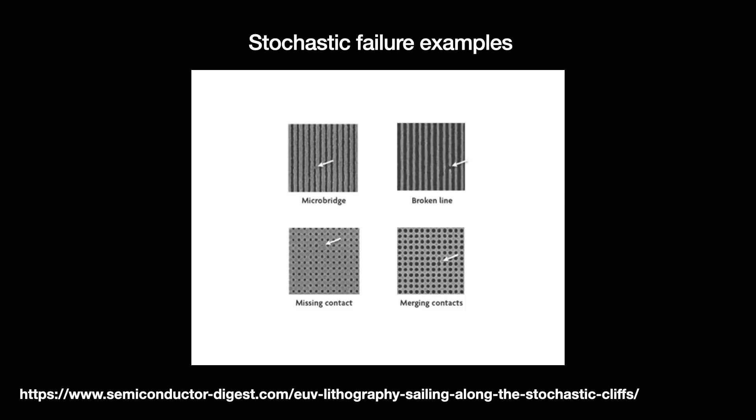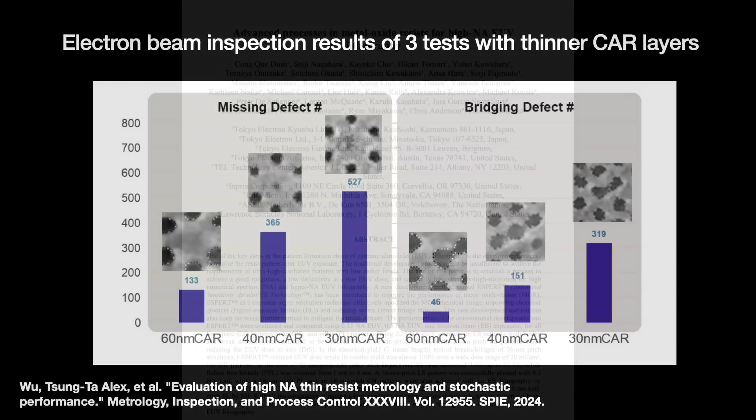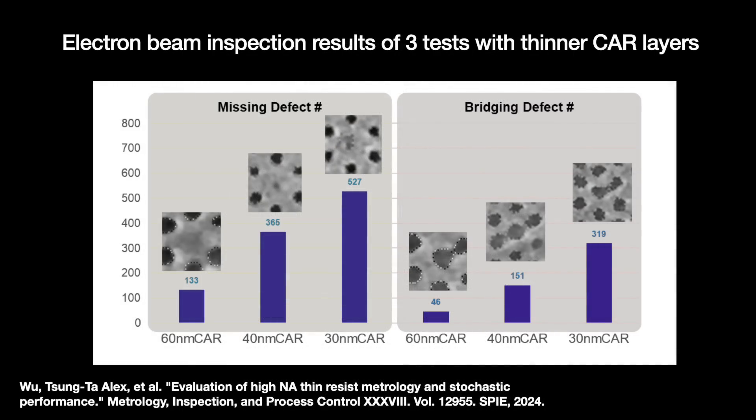Tests done at ASML Taiwan found that cutting the CAR layer by 30–50% introduces 3 to 7 times more defects as recorded by electron beam inspection. The resolved images were also fuzzier, suffering more noise. The ASML Taiwan team notes that if thin CAR layers are used for High NA EUV, we will need to accommodate these defects in recipes and use aggressive metrology to find and repair them — or better yet, don't use CARs at all.